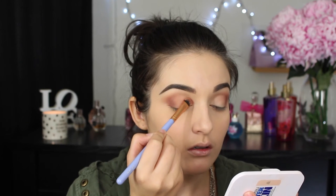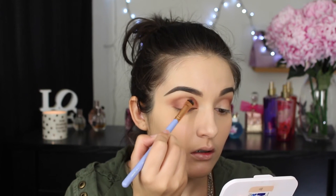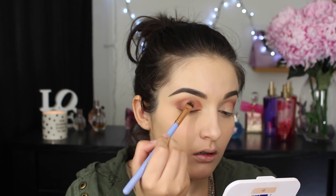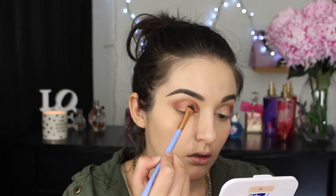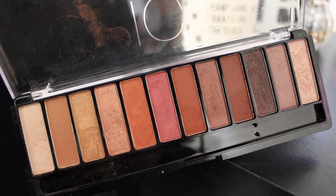Once I'm happy with the outer corner pigmentation, I'm applying a gorgeous rose gold shade on the inner portion of my eye and over my entire eyelid using a flat top eye brush to really pack the color in. Once it's packed on I'm going back in with a blending brush to blend and tidy it up. Then I'm taking a taupey brown shade on a clean blending brush to blend everything together, ensuring no harsh lines. Then I combine the orange shade with the maroon brown and sweep it under my eye using an angled blending brush.